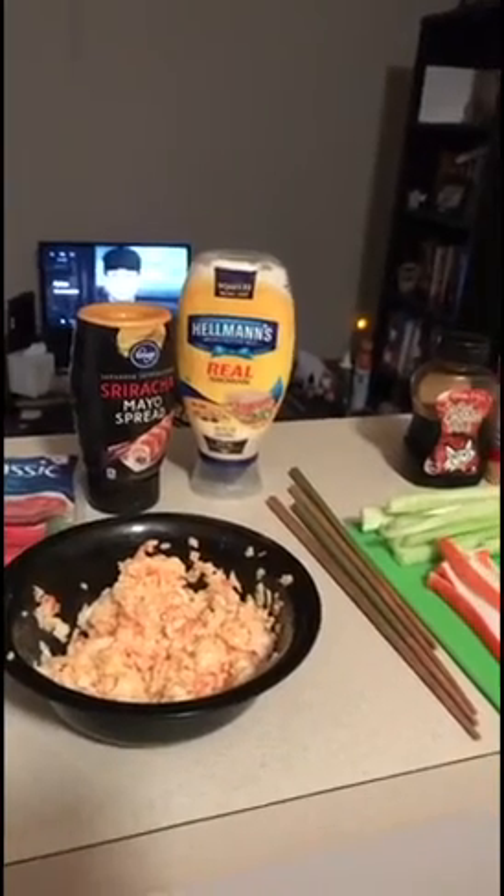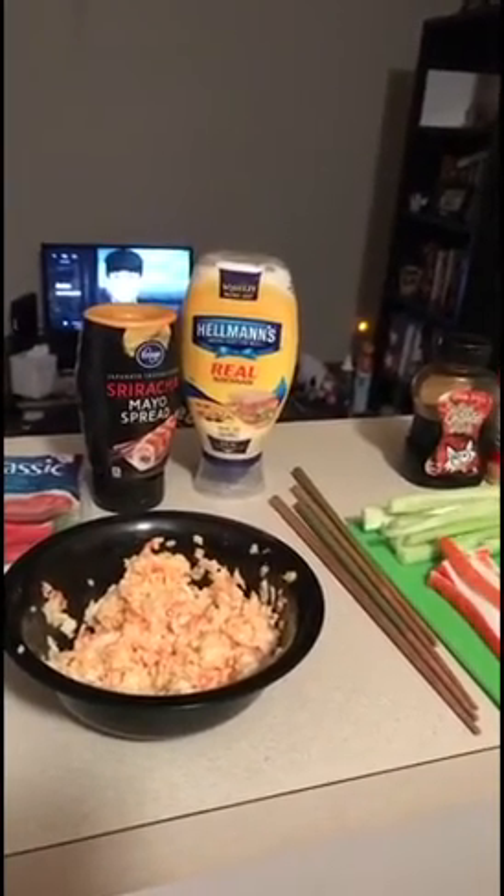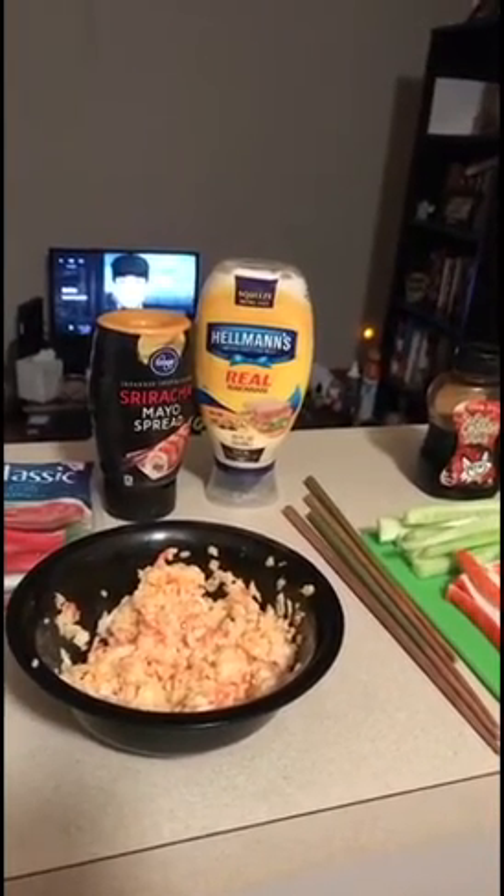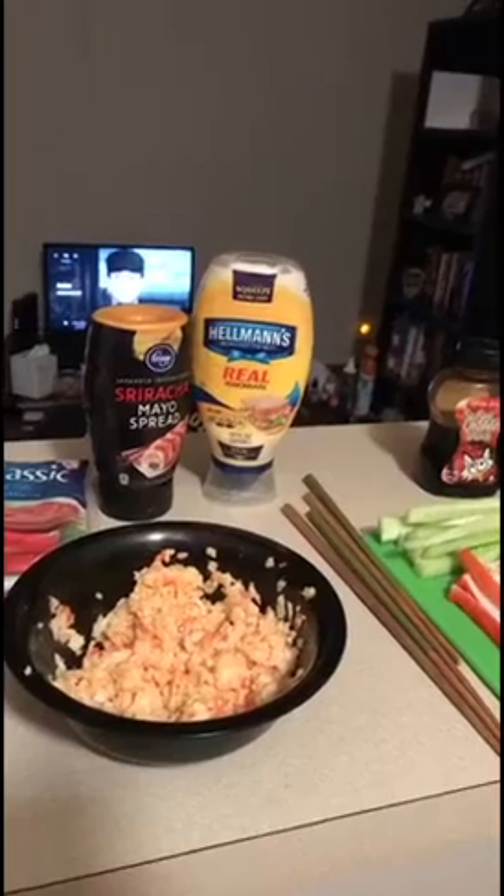The cool thing about sushi is that you can put whatever you want into it. I'm going to make it how I like to make it, and then you guys can take that idea and go from there. All you need to make crab salad is imitation crab, sriracha mayo, and I use a little bit of mayo because sometimes it's too spicy for me.